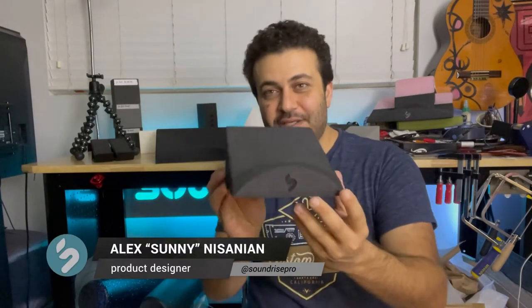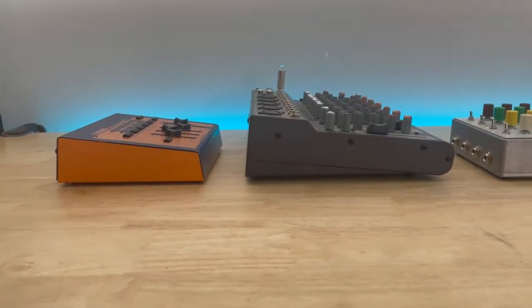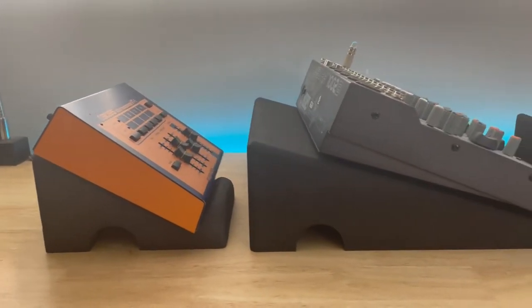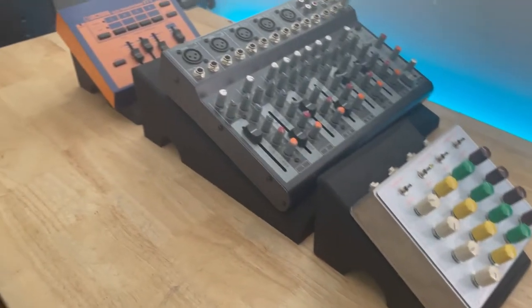What's up guys, I'm Sonny, creator of Soundrise Stands, and this week it's all about the pedal stand. There's not enough angle built into a lot of our desktop audio gear — this really brings it to eye level, making all of our gear usable so you can see and access all of the features.